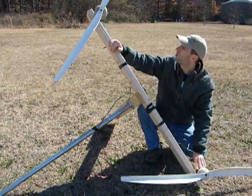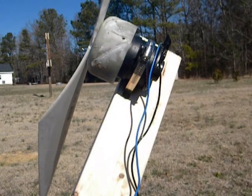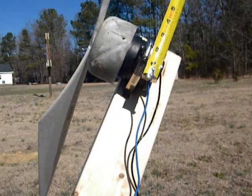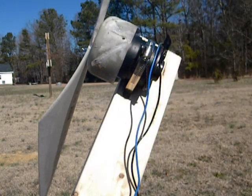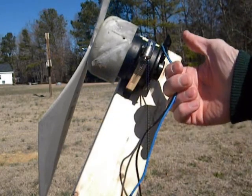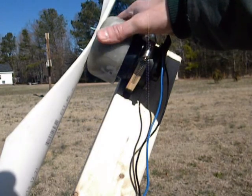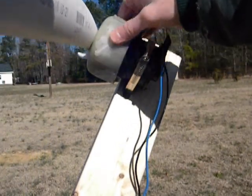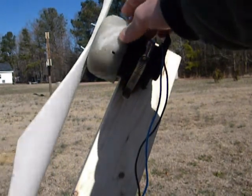So let me go ahead and show you these little motors. Here's the top motor. Just to show you guys, it's actually about 2 and 3 quarter inches across, so it's a very small radiator motor, and it just has two wires coming out of it. This is where the fan blades were, and I went ahead and cut those off and sanded them down a little bit.